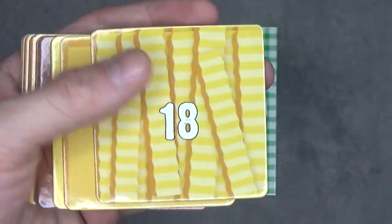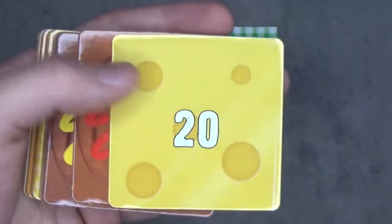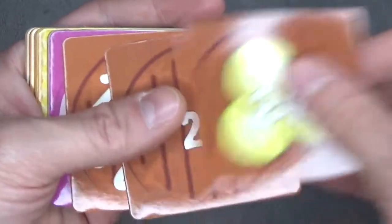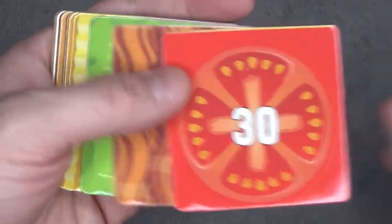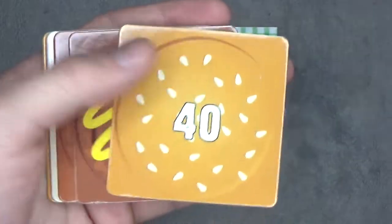I think the duplicates start here, so I'll go a little bit faster. 18, 19, 20, 21, 22, 23, 24, 25, 26, 27, 28, 29, 30, 31, 32, 33, 34, 35, 36, 37, 38, 39, 40.